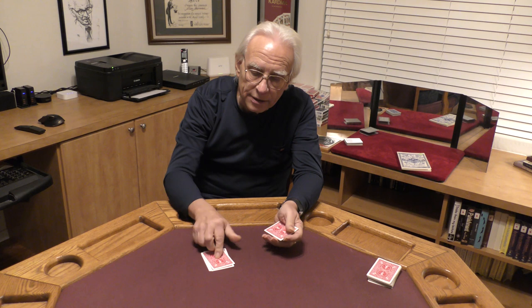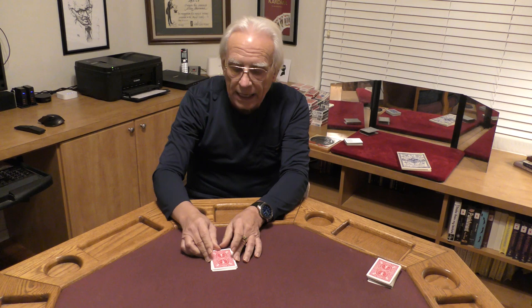That's my one, two, three, four reds. Followed by my one, two, three, four blacks.